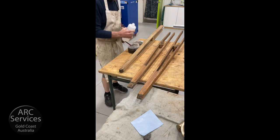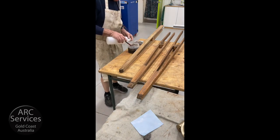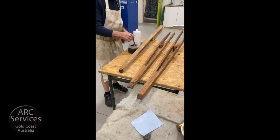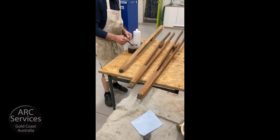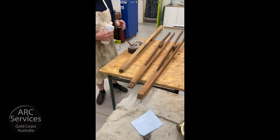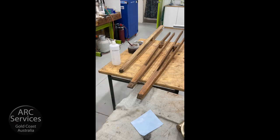Here I am about to stain the legs, which I've cleaned up and actually bleached with oxalic acid. The stain I'm using is Van Dyke Brown in water. The thing I've just poured in is methylated spirit, and that reduces the surface tension and allows the stain to bite deeply into the wood.